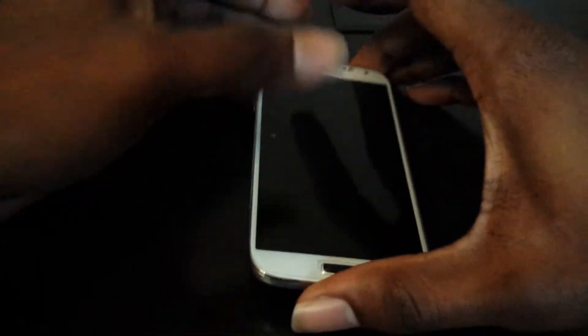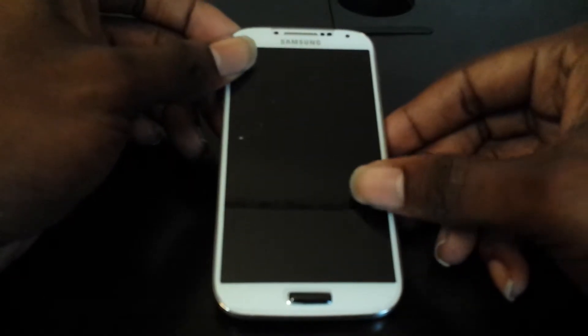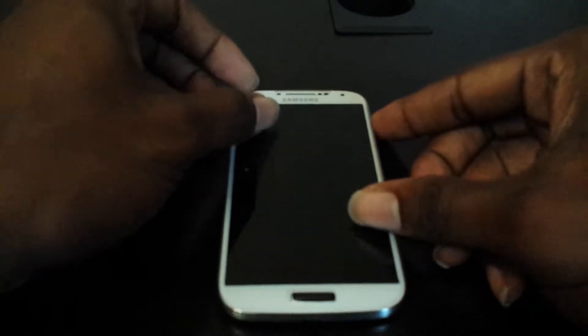Hello everyone, this is Harless58 signing in. I want to do a quick unboxing and video demonstration of the Galaxy S4. My wife's Galaxy S4, and I'm going to be installing a Qi wireless charging receiver.